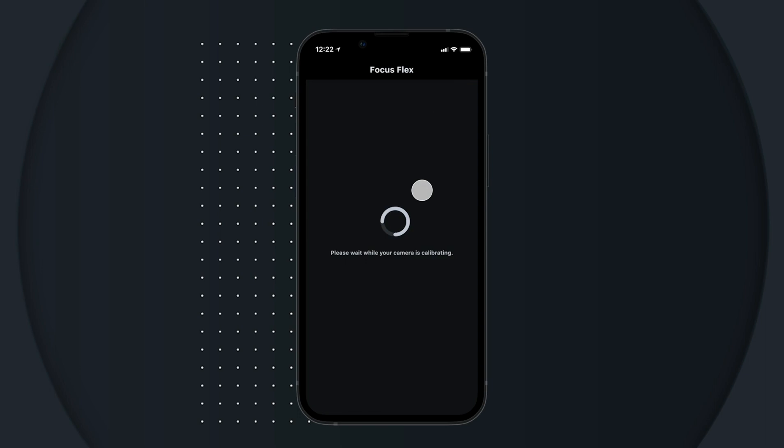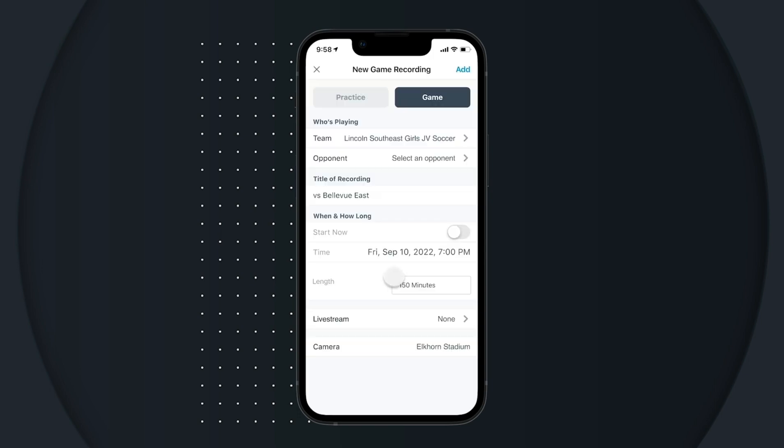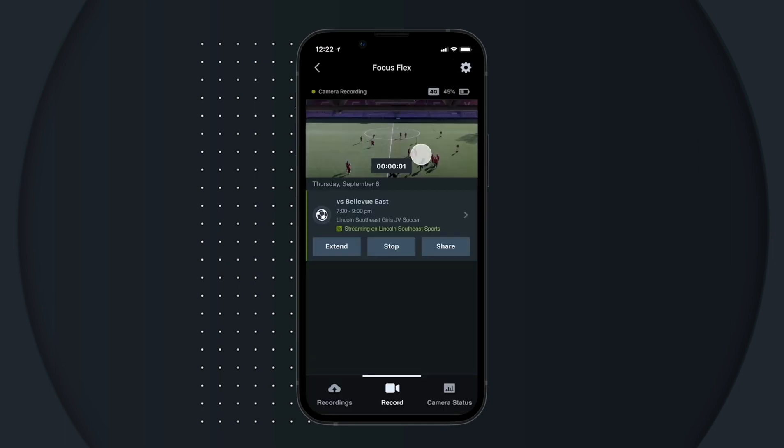Now that your camera is calibrated, you're ready to record. Tap start recording, select whether it's a game or practice, and give it a title. Flex will automatically record for the time you select, anywhere from 5 to 180 minutes.